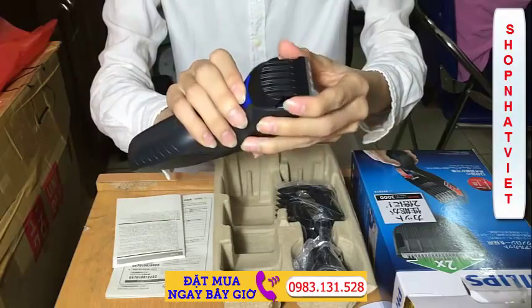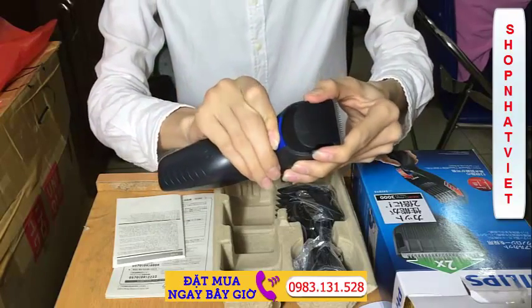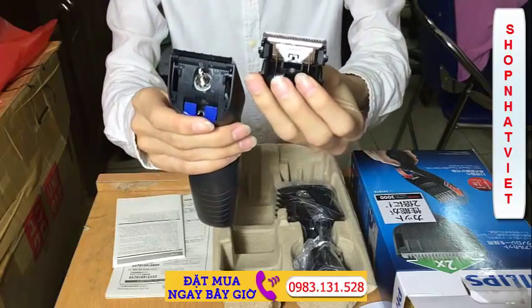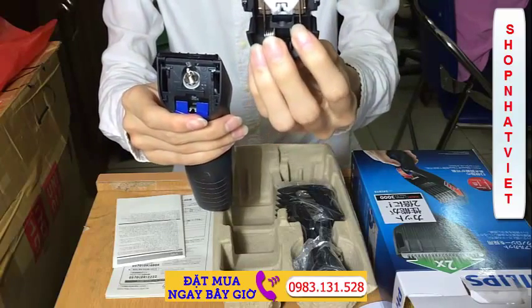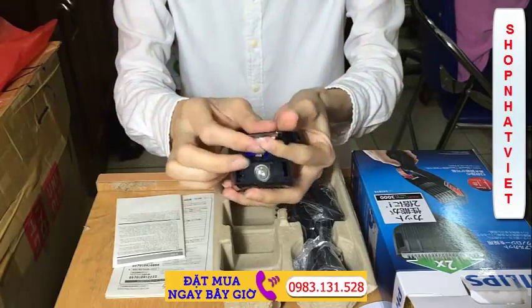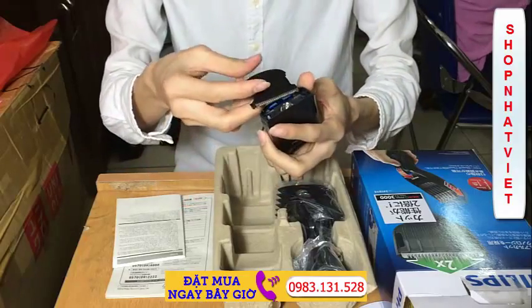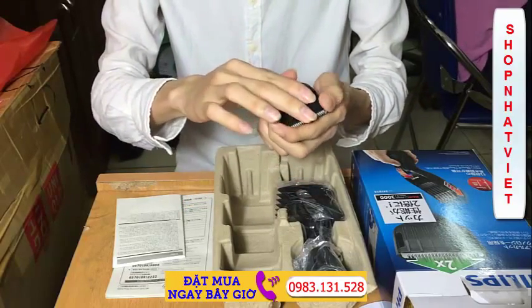Đây là phần mở lưỡi, để các bạn có thể vệ sinh lưỡi được dễ dàng hơn. Đây là lưỡi của tông đơ.